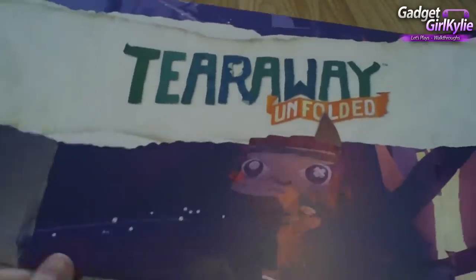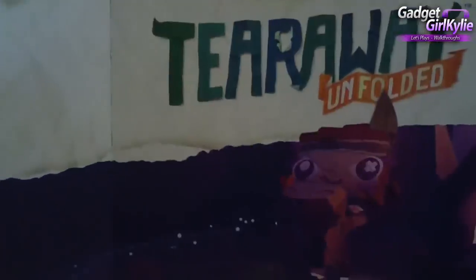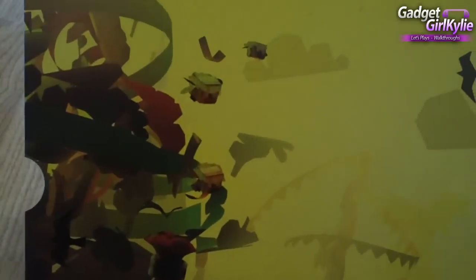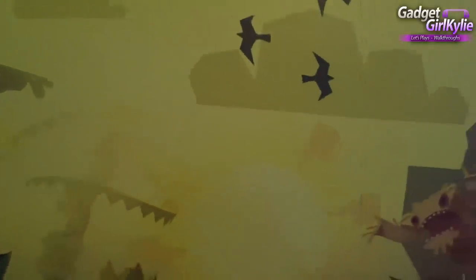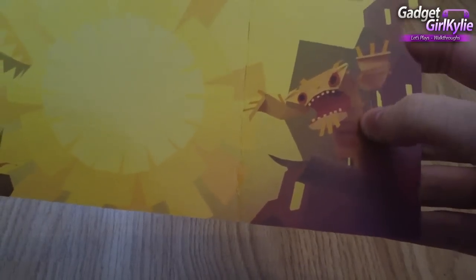So let's go ahead and open up this box. Opening it, I've pulled out this back panel. It's got some lovely Tearaway Unfolded artwork with the logo, and more artwork on the back. We can see some naughty little scraps, some pesky crows — or possibly seagulls — and a cute little wendigo in the corner. An adult wendigo.